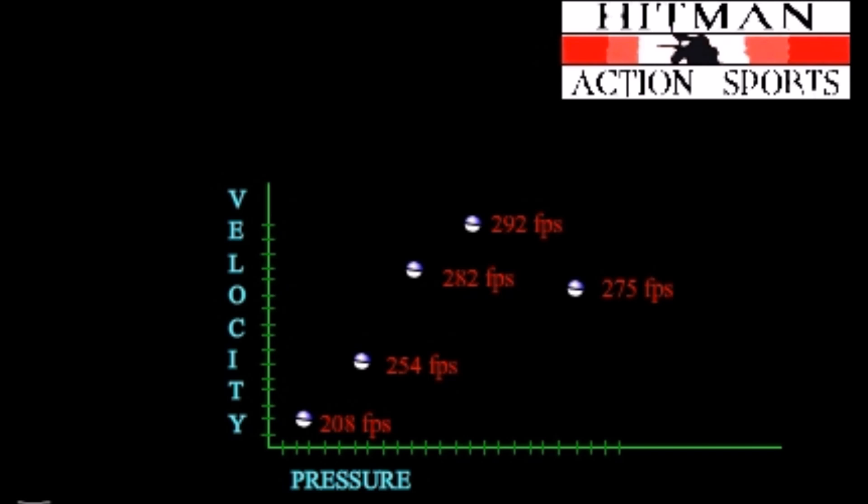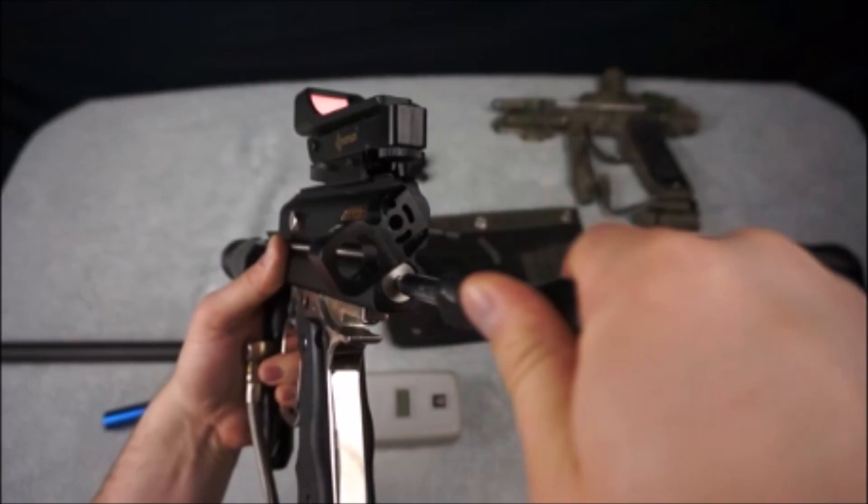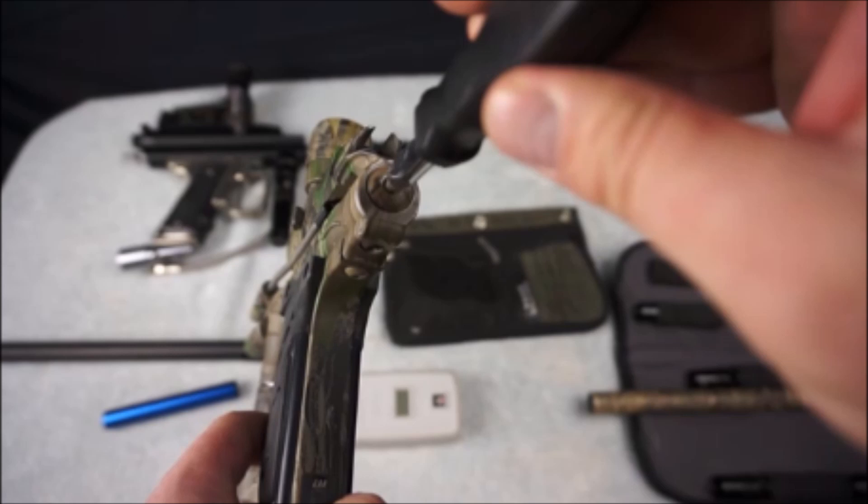Next we will do the black magic autococker. For autocockers that have pneumatics, remember to cycle the gun after putting the ball into the chamber because the marker is closed bolt. It's just a simple 4 step thing: chrono, adjust, purge, chrono. Rinse and repeat until you reach the sweet spot. Looking at the graph again — another definite bell curve with a clearly visible sweet spot. This really isn't a difficult process and the benefits easily outweigh the time it takes to do it.